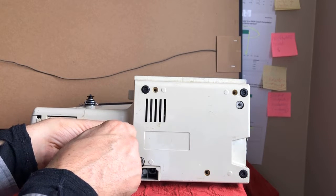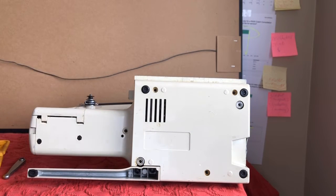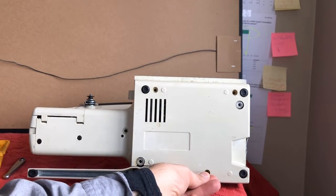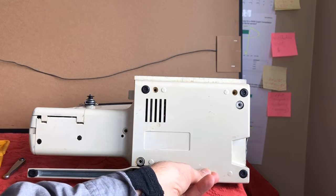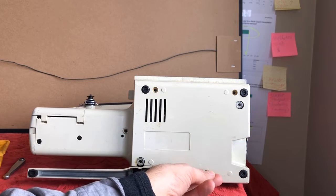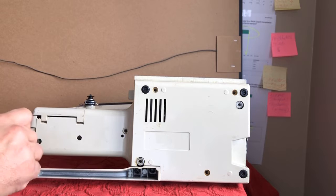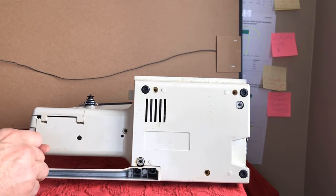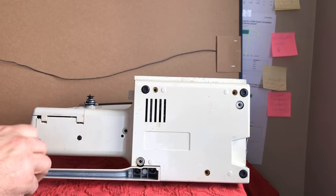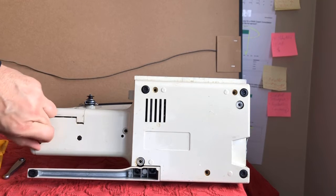One thing to remember: because we've got metal screws and a plastic tray, taking these out — and especially when we put them back in — because it's going to rest against a piece of plastic, you want to be extra careful and extra gentle. Do not over-tighten or torque these screws down, because if you do you could crack the plastic. And if that's ever happened to you, it's not pleasant when you know you've actually damaged your own possession.